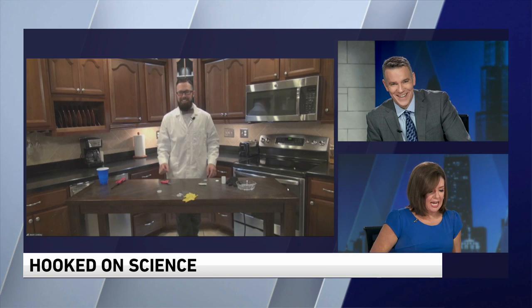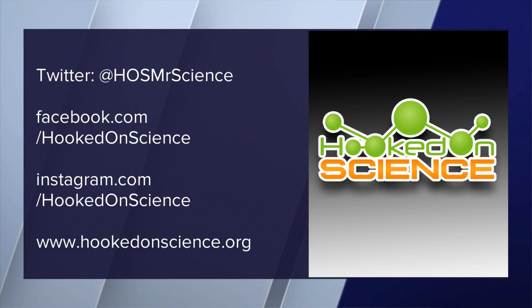Wow! Which one was your favorite? I like the fire. Yeah, that's Larry. I wasn't expecting that leaf to explode like that — that was cool. So Robin, does Larry play with fire a lot? Oh, all the time. I'll call you after the show, okay? You can set up some stuff just for him. For more, you can follow Jason Lindsay on social media or check out hookedonscience.org. Thanks, Jason. Thank you. Therapy through science.